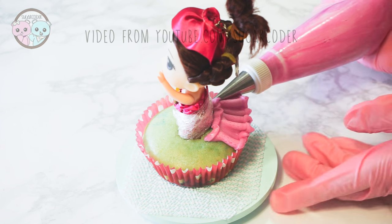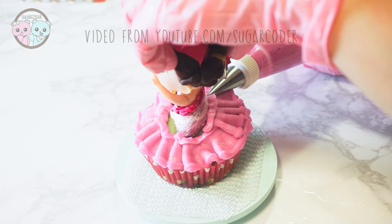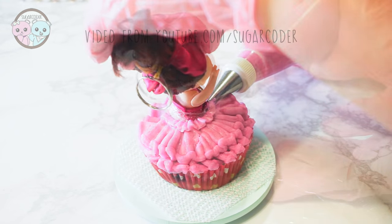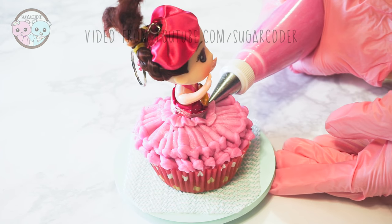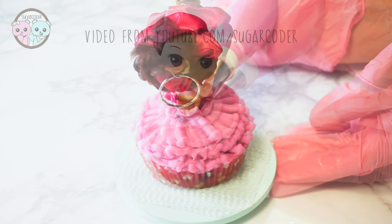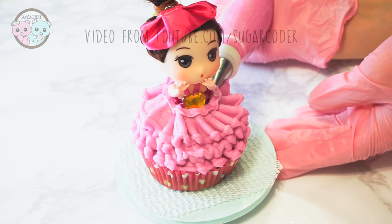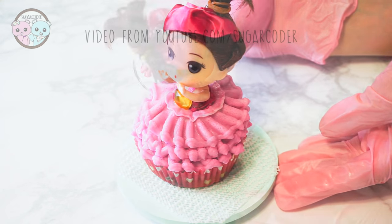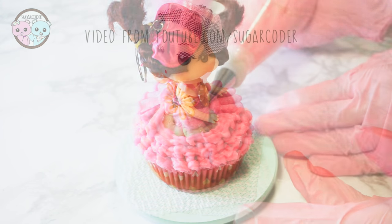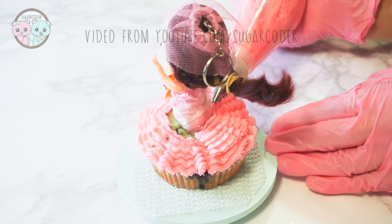Make sure that the doll is very secure before you pipe on your frosting. These doll cupcakes are so adorable, especially after you put on the ruffle dress around the doll. I definitely prefer using these ruffle piping tips on cupcakes instead of a cake — they work on cakes as well, but I think it looks a lot better on cupcakes. If you get a little bit of frosting on the doll's decal, just use a needle tool to simply remove it.